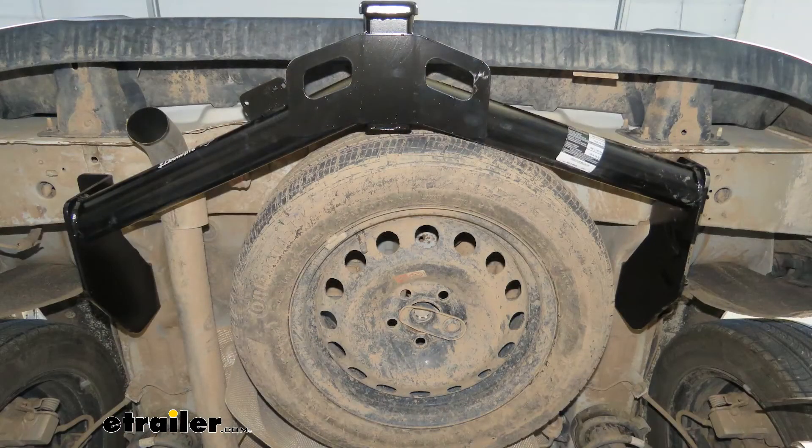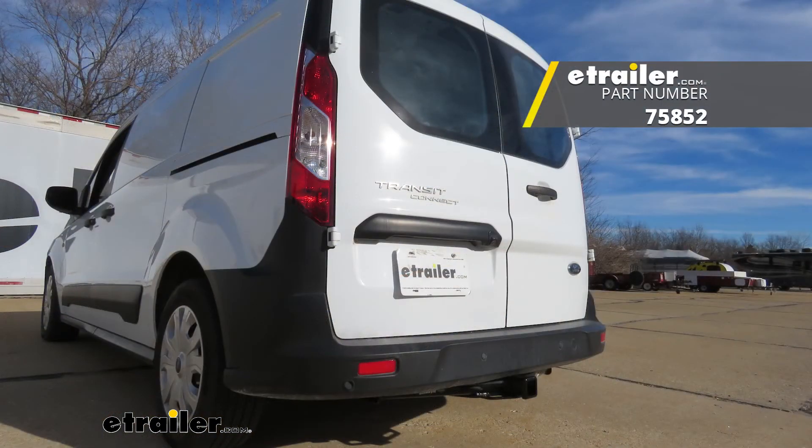And that'll finish up our look at and our installation of the Draw-Tite Max Frame trailer hitch receiver on our 2020 Ford Transit Connect.